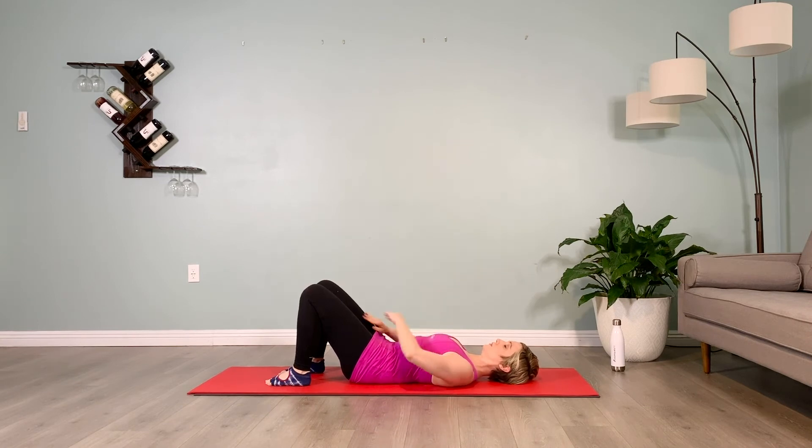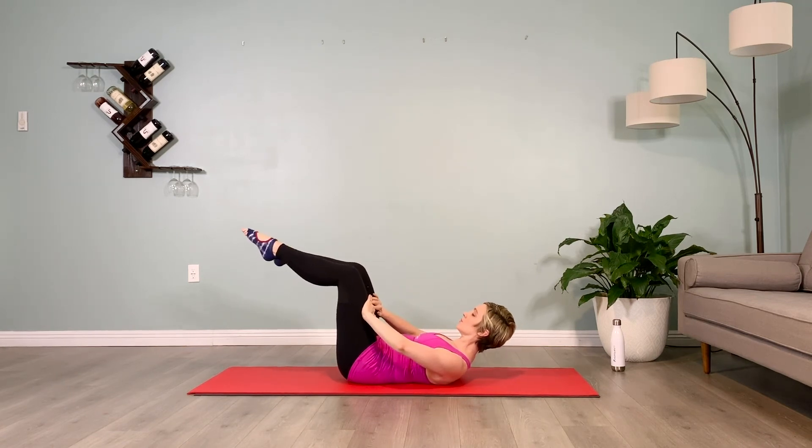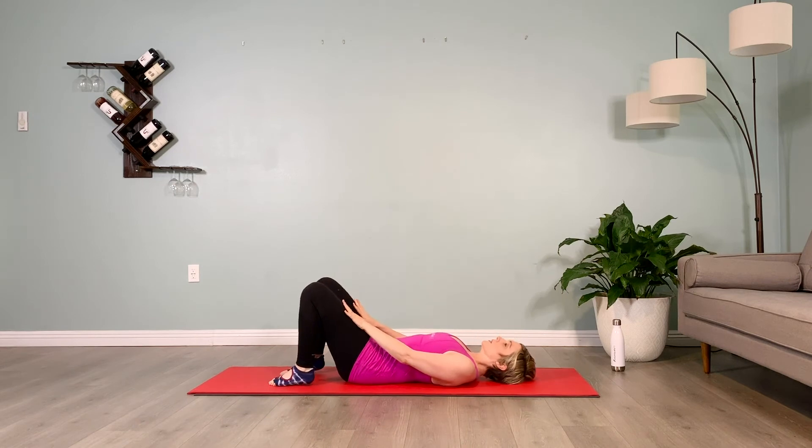Take those legs up to tabletop, toes pointed, hold for 10 counts. Lower the legs down.